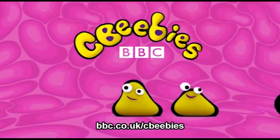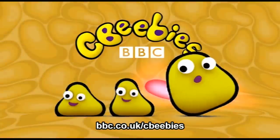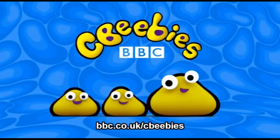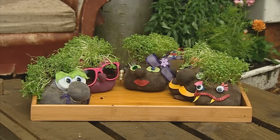This is CBeebies on YouTube. Find even more fun and games for your child at the CBeebies website. Making a Cress Head is easy peasy.